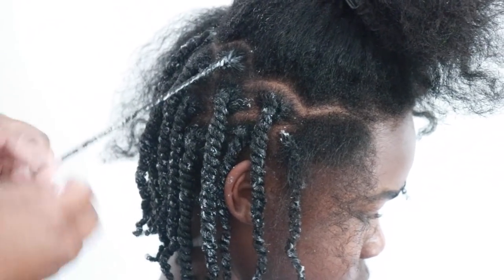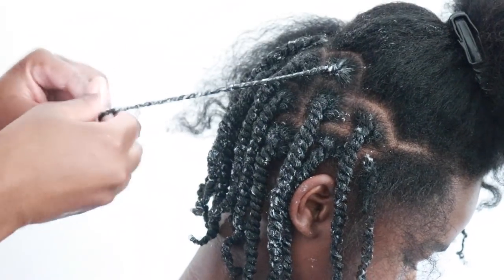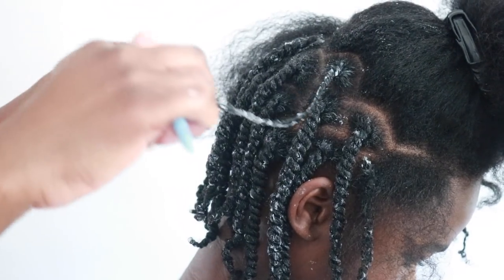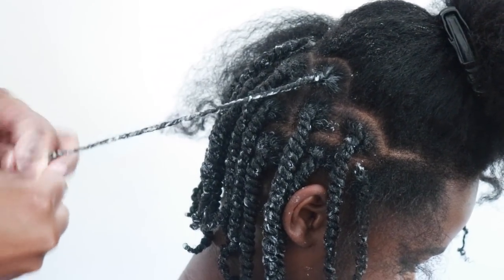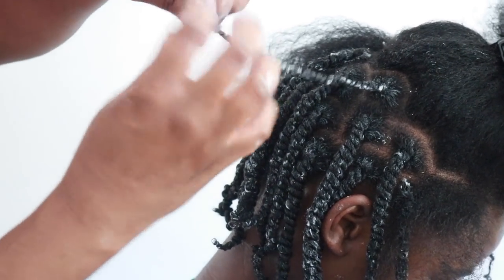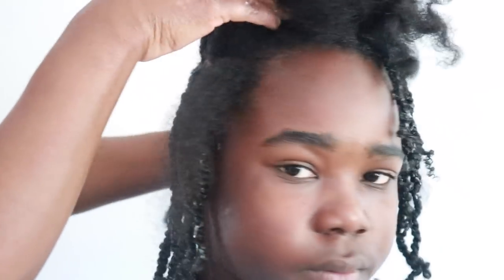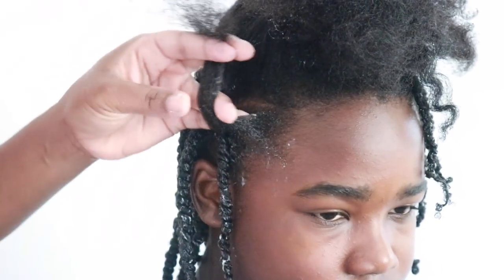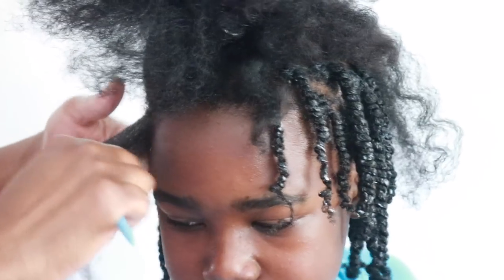Because we're closer to his ends, I like to add a little more Stylinate to the ends, because those are the oldest part of his hair. I coil his ends — you want a nice coil on the end of your twists. I lightly mist his hair with water, very lightly.